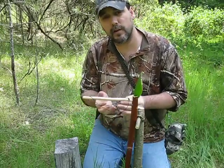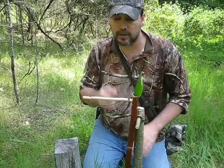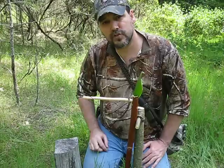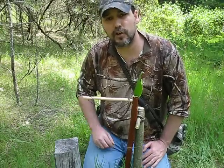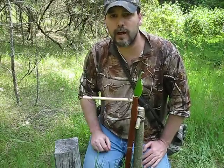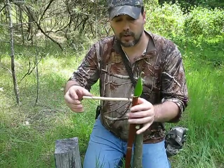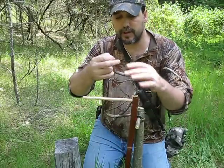To bait this set, which is going to greatly increase your odds and reduce the amount of time it takes to catch a bird — if it's not baited a bird will use it as a perch at some point, but if it's baited you're going to attract them and it will work a lot faster. You're going to do everything the same; move the leaf aside for a moment.